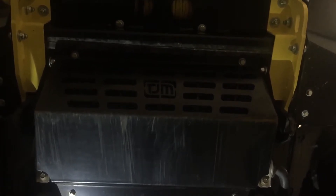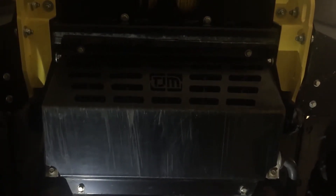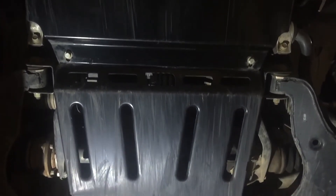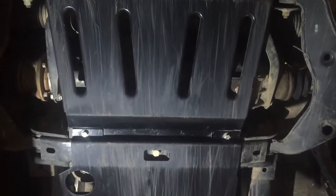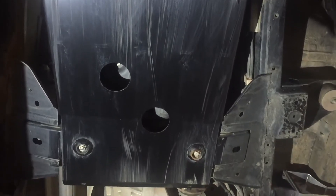Now we're underneath the MQ Trident to check out the front underbody guard, the sump guard, and the transmission guard. If I slide underneath here you'll see the front underbody guard, and moving further back we get to the sump guard and then the gearbox transmission guard.